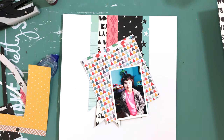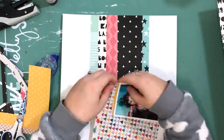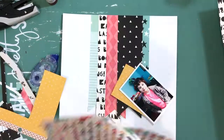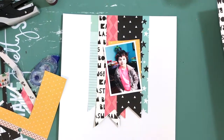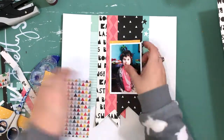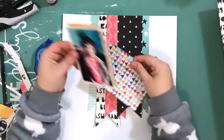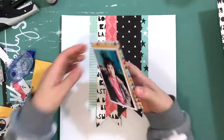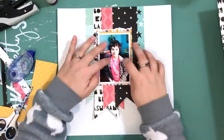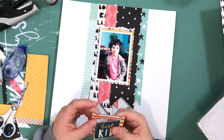I love that triangle paper — I don't know why I never bought it as a full sheet. I bought all the embellishments for the Cool Kid collection but not all the papers, and I don't remember seeing that one. Now I'm going to have to pop over to the Paper Issues store and make another purchase.